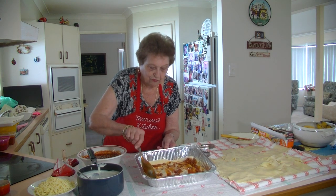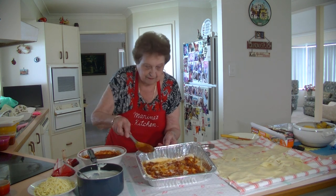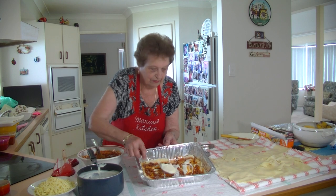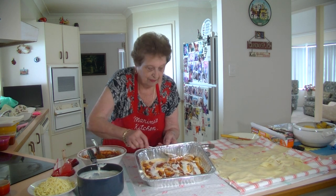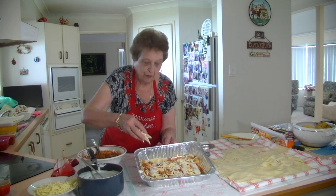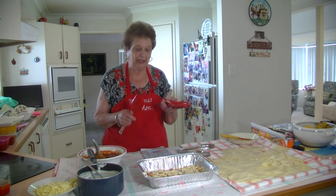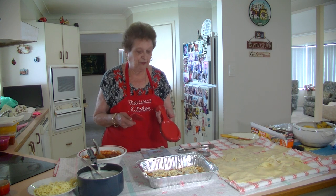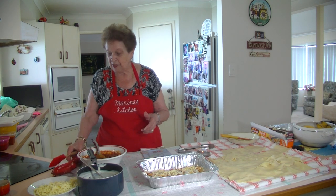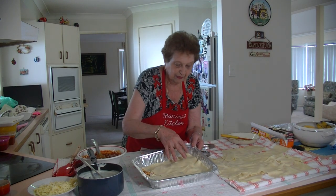Put enough sauce on because it's lovely when you've got that extra sauce — it's beautiful. Now I'm going to put some béchamel sauce on that, just enough, and then sprinkle some mozzarella cheese on top. By the way, my granddaughter Katrina gave me a new spoon rest for Christmas — she said grandma, you need a new spoon rest — so there you go Katrina, I'm using it!